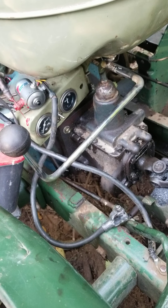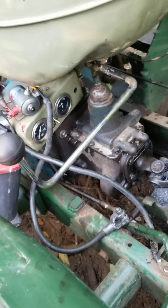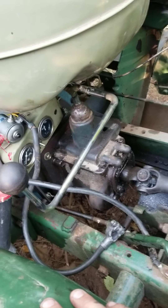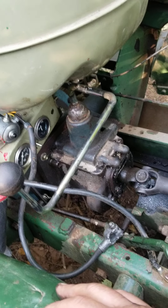I was just going to do another update of some of the things I found with this auxiliary gearbox setup. I've put probably 35 hours on this machine, maybe 30.